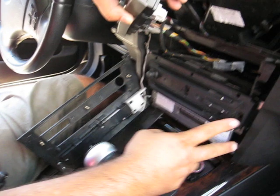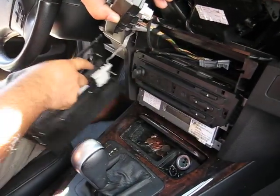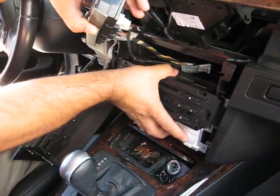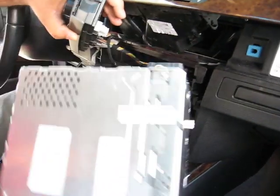Pop it out. Once you pop that out, there are four screws to take the radio. You remove those four screws and this piece comes out. Once you pop it out, unplug it.